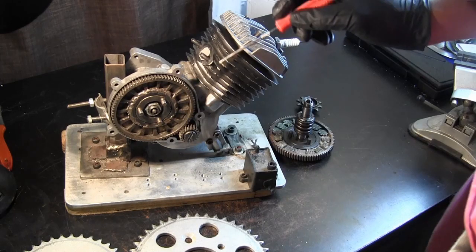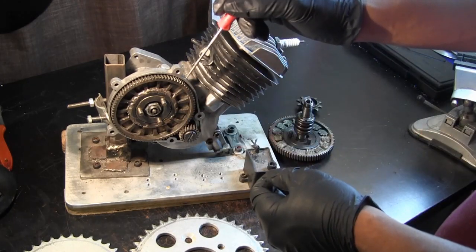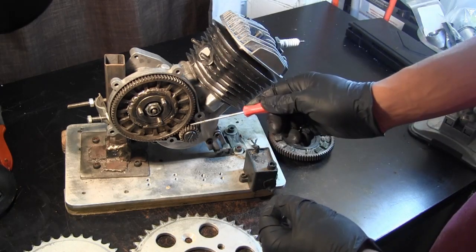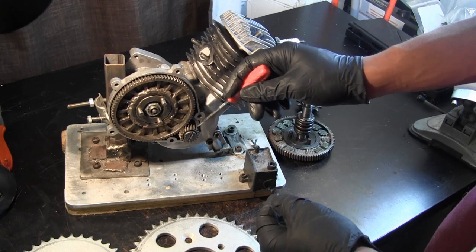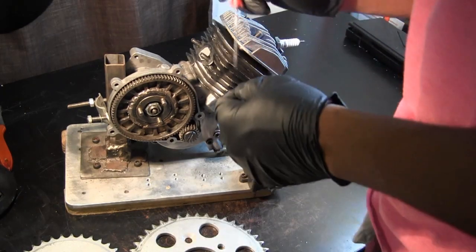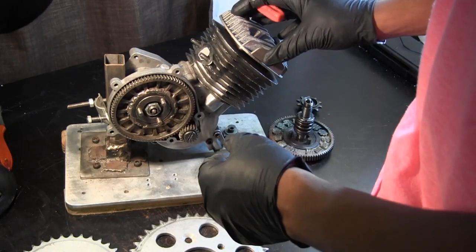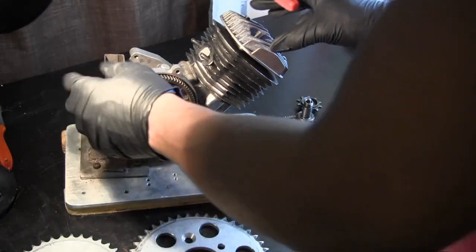When doing our calculations, the first gear ratio we get is 20 to 82. The smaller gear has 20 teeth and the clutch gear has 82 teeth, giving you approximately a 1-to-4.2 gear ratio. That's the first set of gears your calculations will go through.